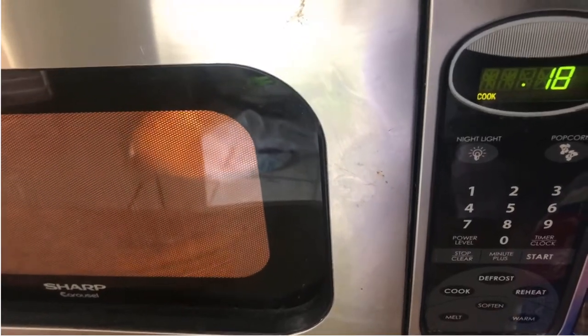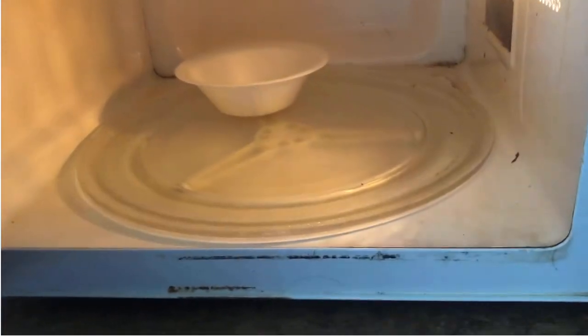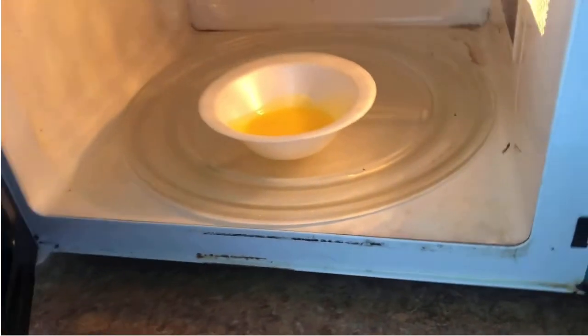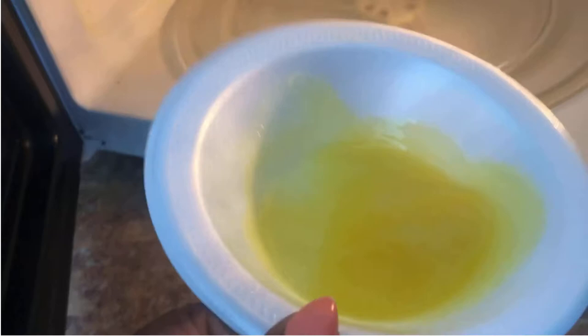Oh wow, it's sparking! I think I'm seeing sparks — that's not good! Why did that happen? Are you not supposed to put it in the microwave? Did y'all see that? What in the world was that? Let me try it again — I've never seen anything like that.